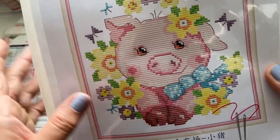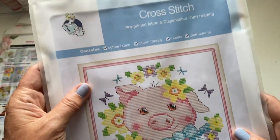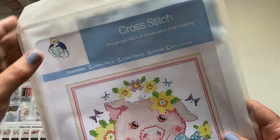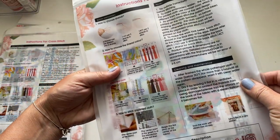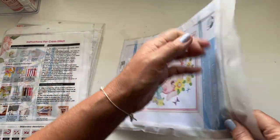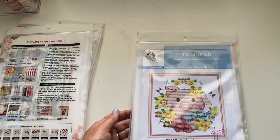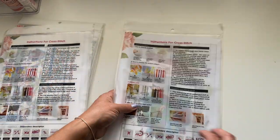It's got lots of little flowers and a cute little piggy. It's a 14-count aida and it contains the fabric, the threads, the needle and the instructions. I really like them because they're in these little sealed resealable plastic bags, so you can keep your work in there, keep it clean and well protected whilst you're doing it, but also store it really neatly in a drawer or whatever.